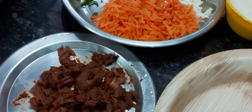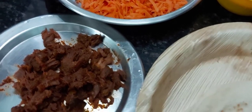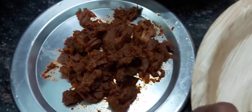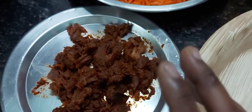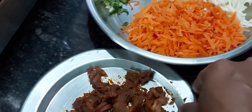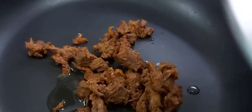We put it with a chicken. We will fry the beef.